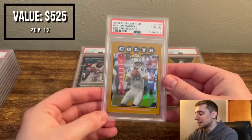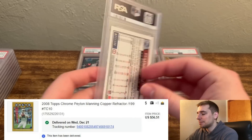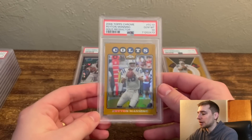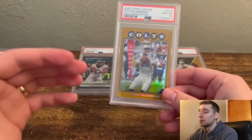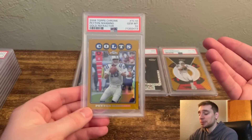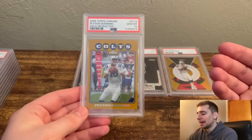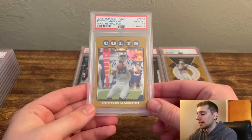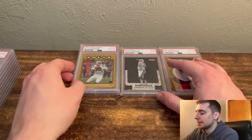Next we have a patent gold refractor — this was raw off eBay. It was listed as a copper refractor, which is incorrect. I saw the numbering was out of 199 in the listing, and coppers I think are numbered higher, so I grabbed it right away and got a crazy deal. Graded it and got a 10. It wasn't sealed in its Topps case like golds typically are, and it still got a 10 — which goes to show you the gems are out there. This is actually a duplicate for me, so I'm going to throw it on eBay. It's only a pop 11 in a 10, so that's a nice hit.